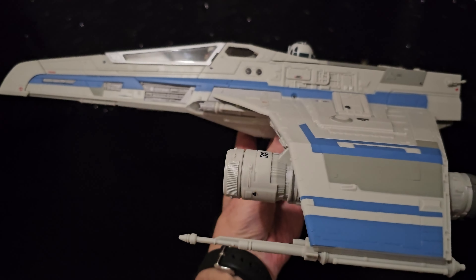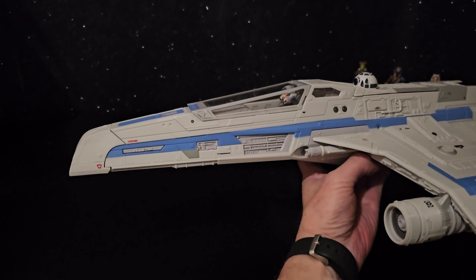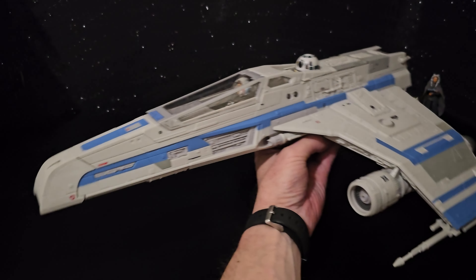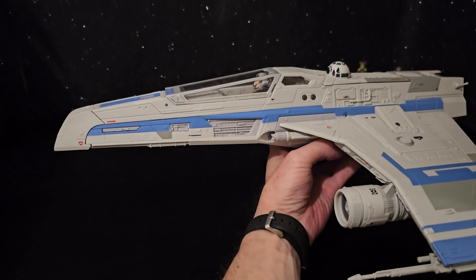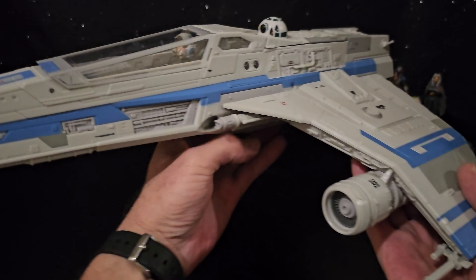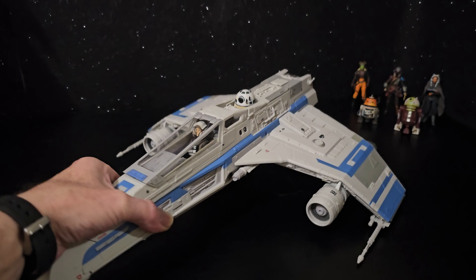I was also thinking it's a shame there's no firing missiles. I can understand the lights and the sounds, but playability is so important. I would have liked that.